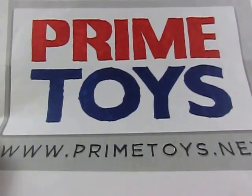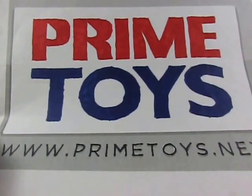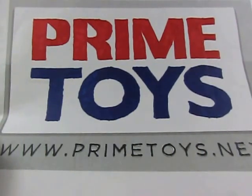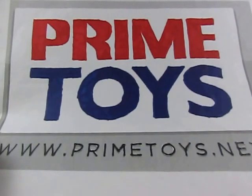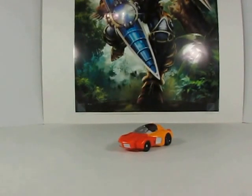This video review is being brought to you by Primetoys.net, where you can get collector grade toys without the collector grade pricing. Be sure to stick around to the end of this video review for not one, but two codes to use for great discounts at Primetoys.net.